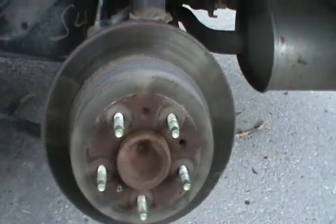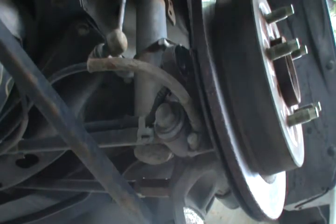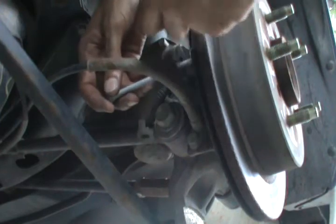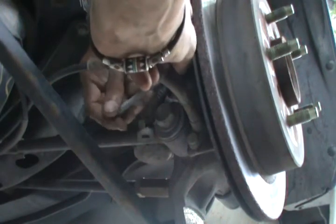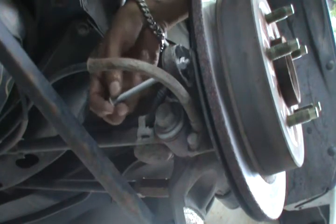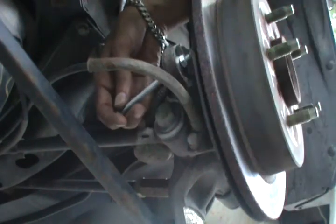First we take the screw and pass it through the hole that holds the pads — where the caliper sits on — that we removed. Then we take the first nut and put it on the screw. Now this screw doesn't come out. As we tighten this nut the screw will go in to push against the disc.